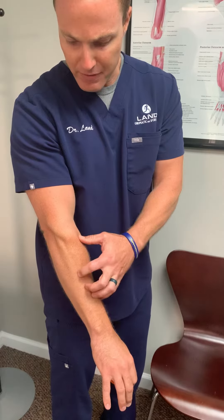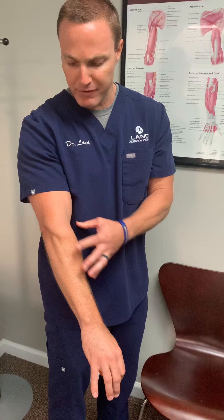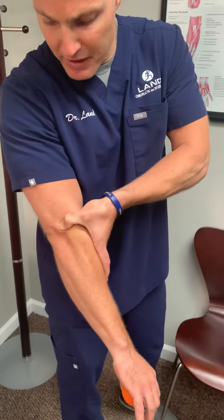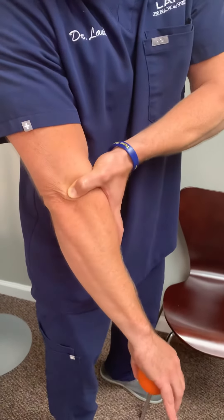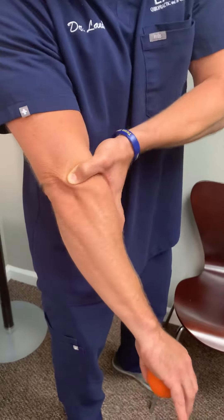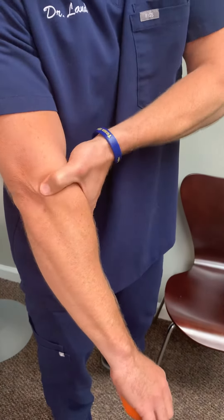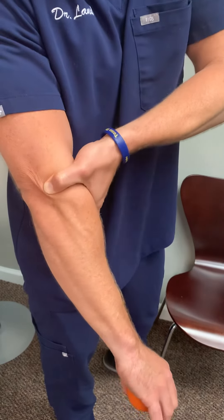When those muscles get aggravated, what happens is they get overloaded and they start to adhere to one another. So what we have to do is break those down so that they don't put so much pressure on the tendon. The way that we do that is right off the edge of the bone, do what's called a cross friction — taking my thumb and going side to side. The tendon's running this way and I'm going horizontally over that tendon just to try to break that up.